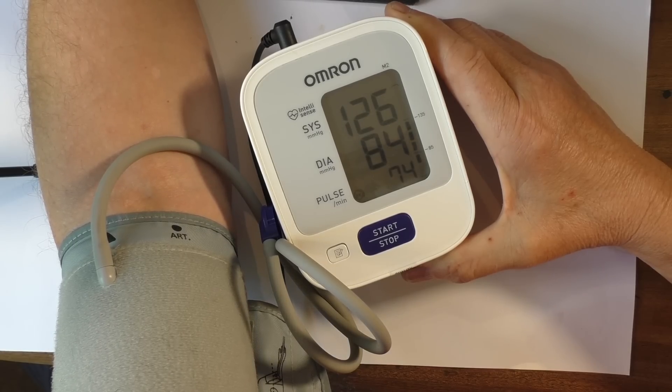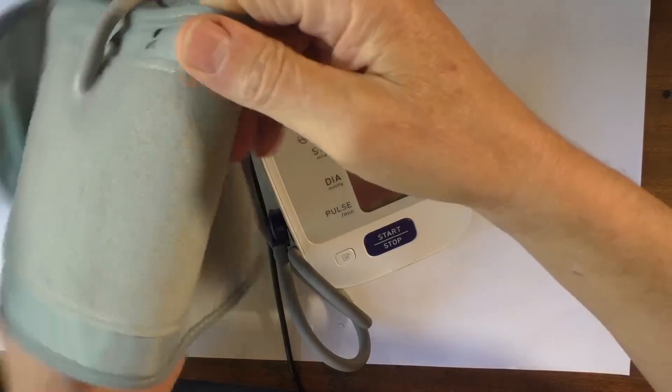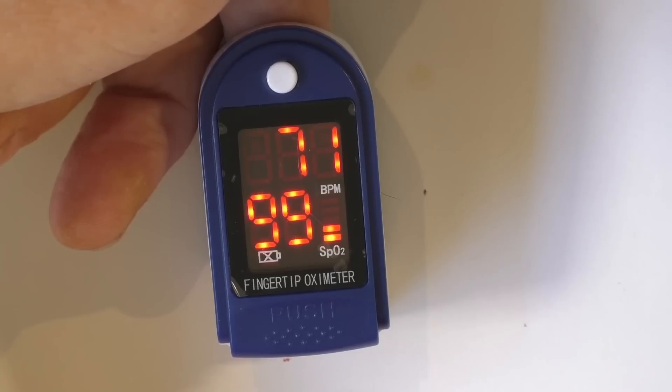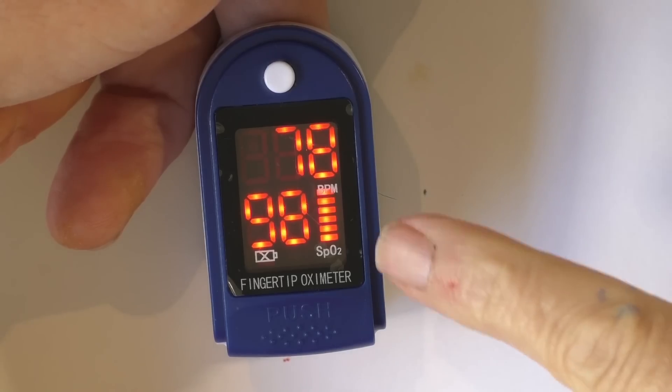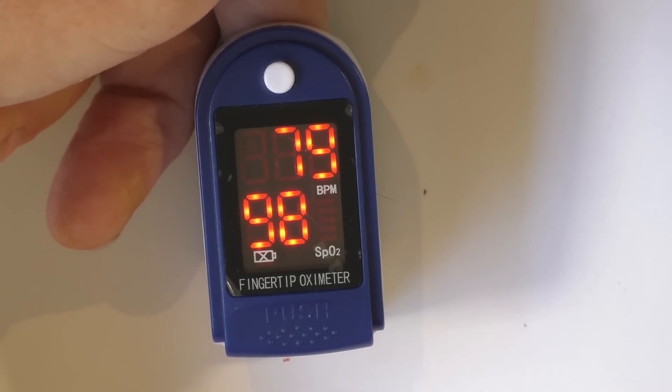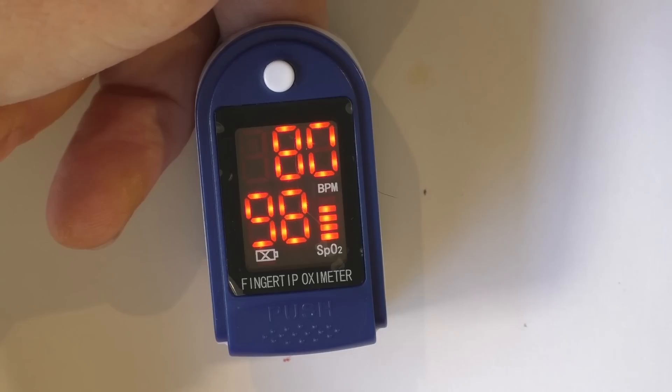My systolic is 126 and my diastolic is 84, and it also reads 74 beats per minute — blood pressure recorded. Here we can see my heart rate and oxygen saturations in real time: 71 beats per minute and oxygen saturations of 99, which is absolutely fine. We can also see the pulse waveform, which is quite useful for checking the regularity of the pulse. Remarkably simple to use and to record these findings and relate them to healthcare professionals as needed.